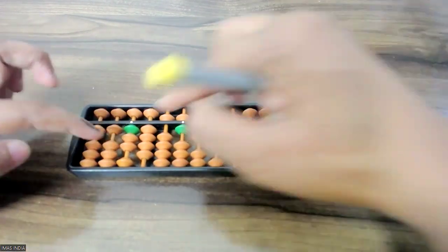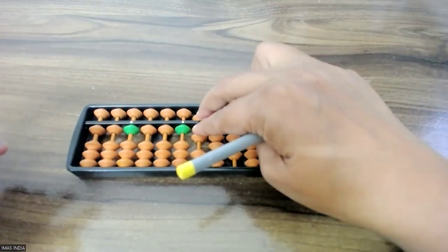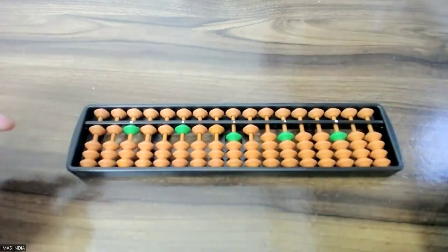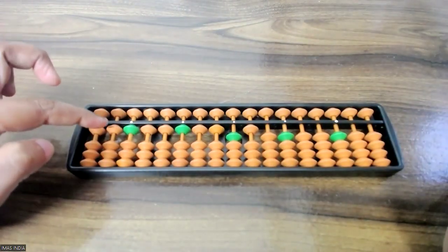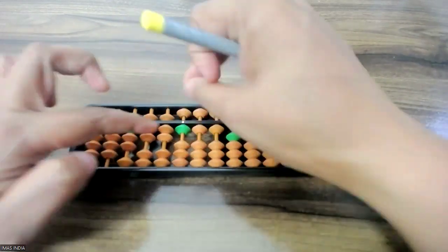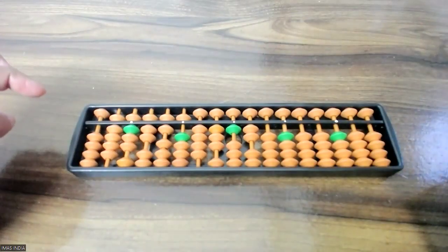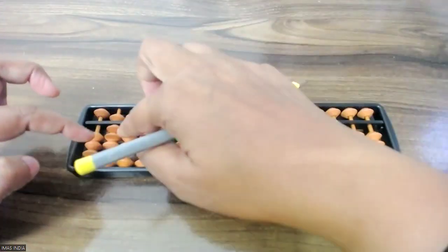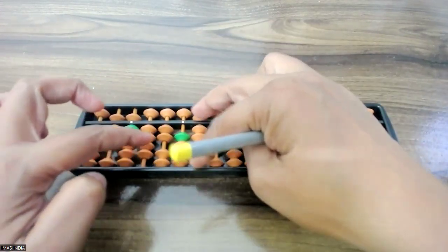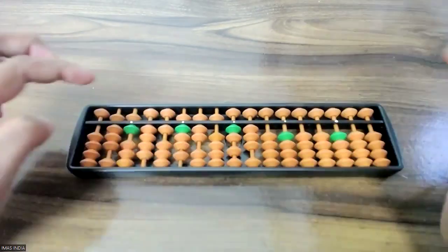So let's begin: minus 1, minus 2, minus 3, minus 4, minus 5, minus 6, minus 7, minus 8, minus 9. One more step back: minus 1, minus 2, minus 3, minus 4, minus 5, minus 6, minus 7, minus 8, minus 9.